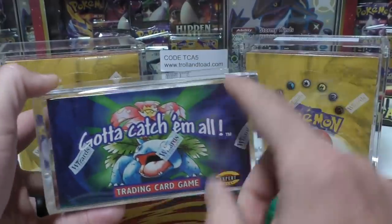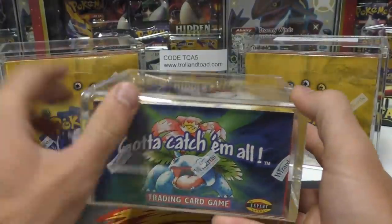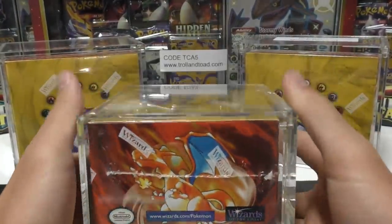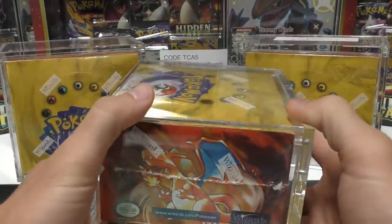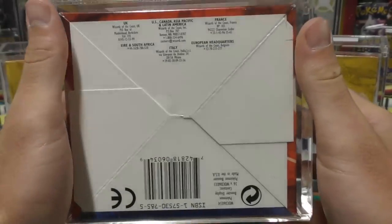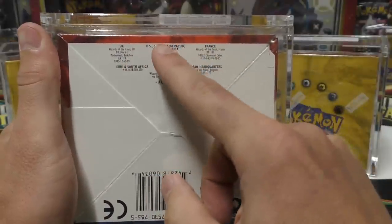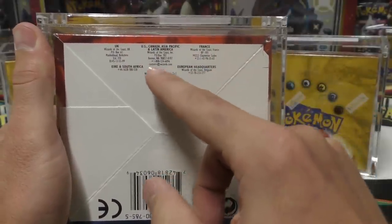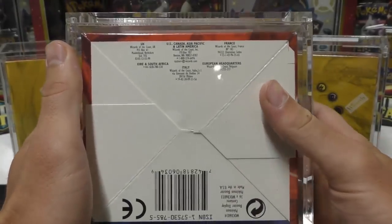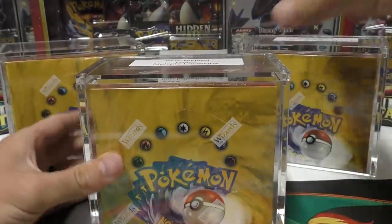This Venusaur also has what some people call the X in the background — it actually has three — but the original prints do not have that X. You can identify those by the same green wing Charizard, which we'll get to in a bit. On the bottom there are multiple locations: you can see it says 'made in the USA,' but it also has references to UK, Canada, France, European, Italy, and other places. We'll go over what boxes that don't have this could potentially have inside. So this is your original box.